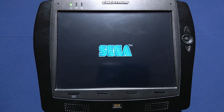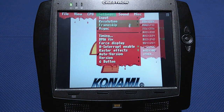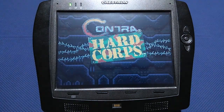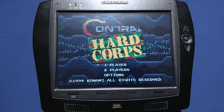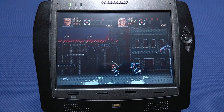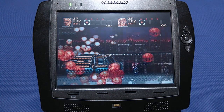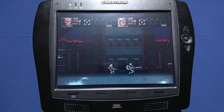Gamers will be pleased to know that this panel offers an unparalleled gaming experience, as it can emulate Sega Genesis via a Genesis emulator and Super Nintendo with the ZSNES emulator without any issue, at a staggering resolution of 320 by 240 pixels. With 76,800 pixels at their disposal, gamers can enjoy all the best that 8 and 16-bit titles have to offer.